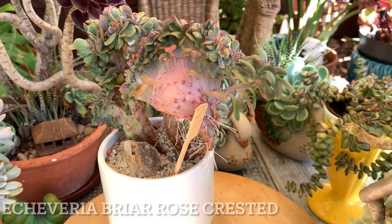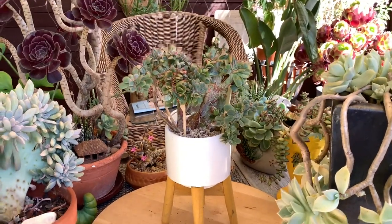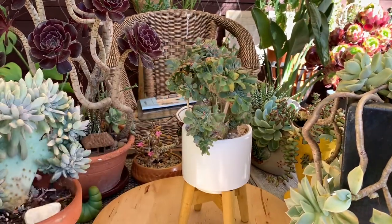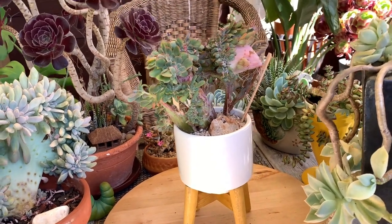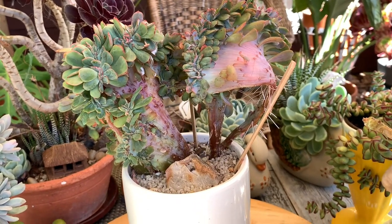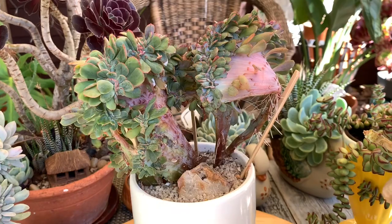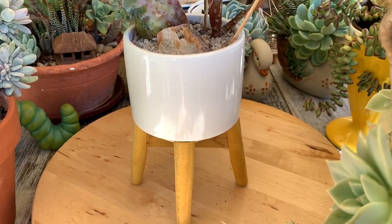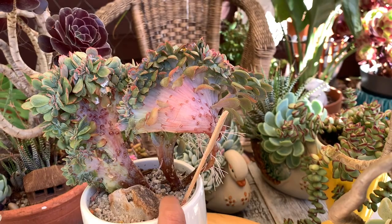Next is Echeveria briar rose, a crested succulent with a flat-looking stem and compact rosettes of pastel green leaves with a pink margin. The color becomes more intense during winter. This plant prefers full sun to achieve its color and compactness, but needs protection from intense sunlight in summer. During winter I place it outdoors under a covered area to protect from frost and hail. I put it in a nice white pot from Kmart — only about five dollars.